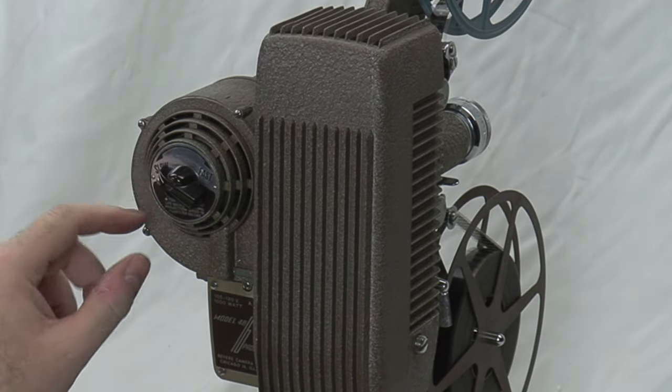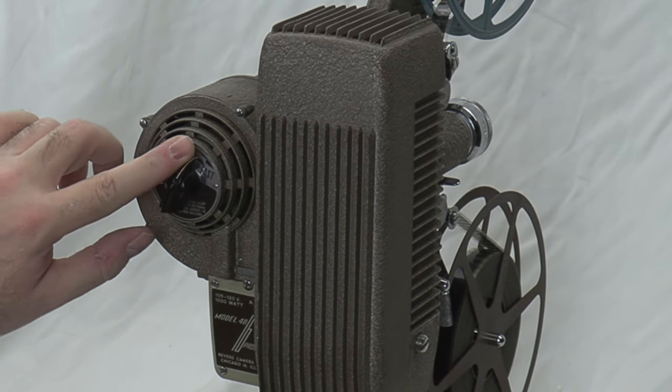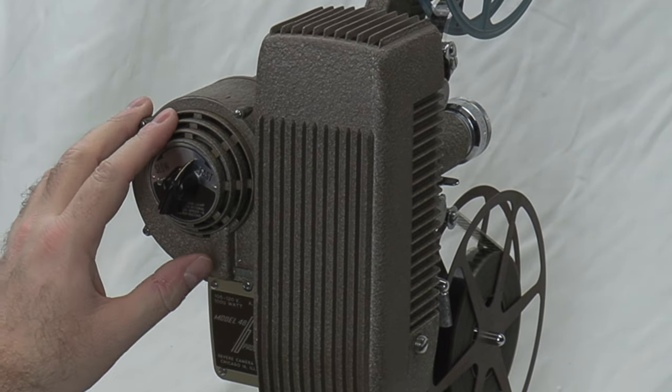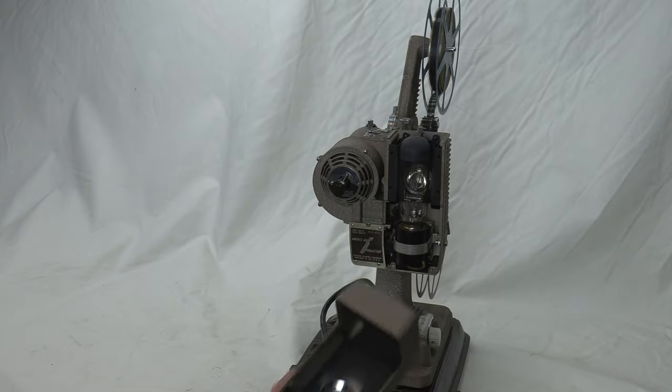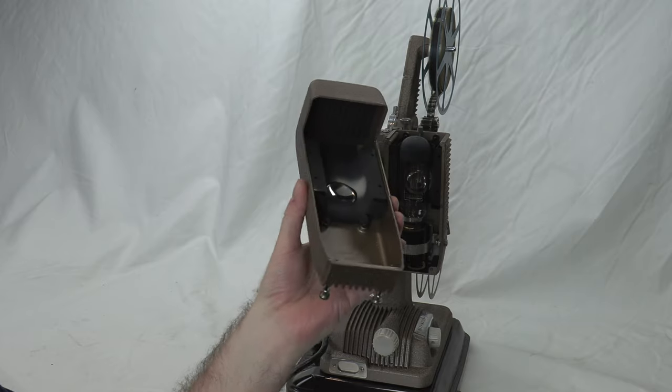Here is your fast and slow speed control — there's a rheostat inside that sends different amounts of voltage to the motor, which drives everything in sync. Let's pull this straight out — as you can see it's very clean inside. This one is just spectacular, basically like brand new.